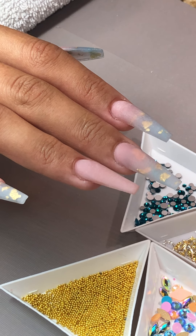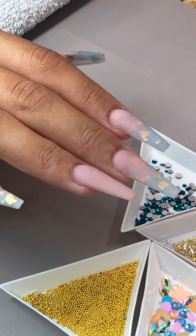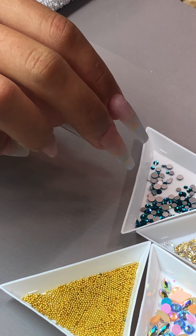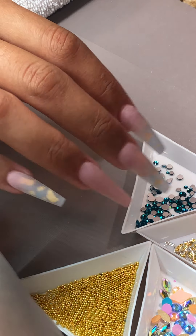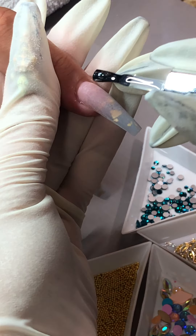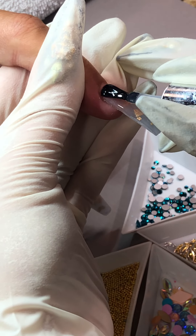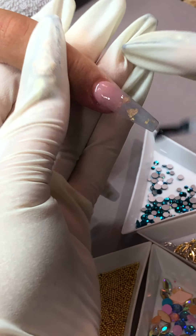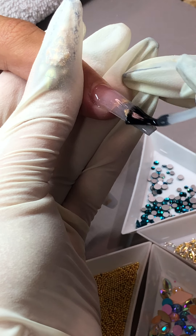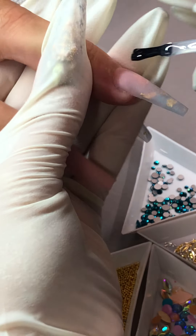Super shiny. Just make sure you do it thin — you don't want to do it too thick.